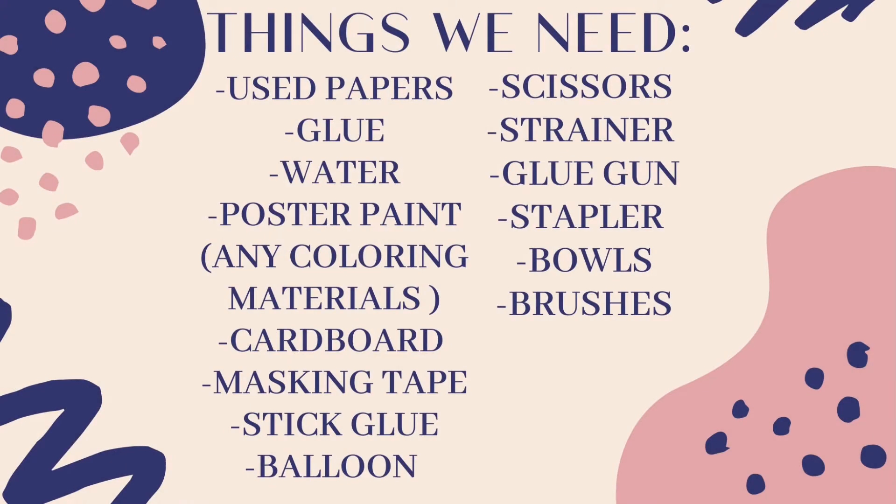Here are the things we need: used papers, glue, water, poster paint, cardboard, masking tape, stick glue, balloon, scissors, strainer, glue guns, stapler, bowls, and brushes.